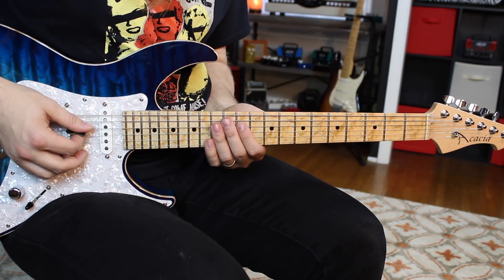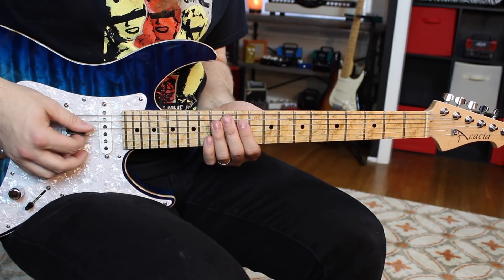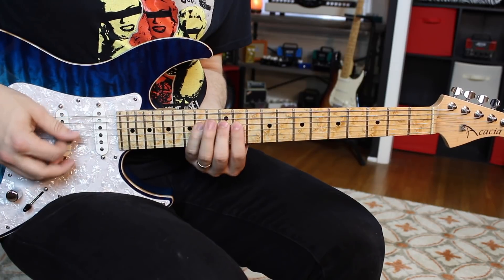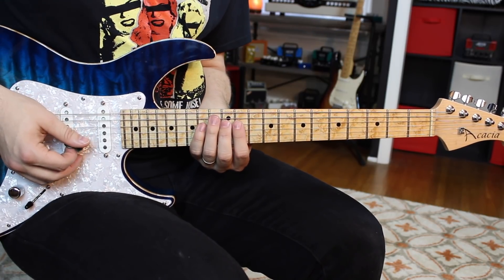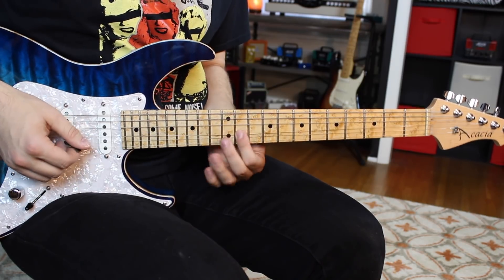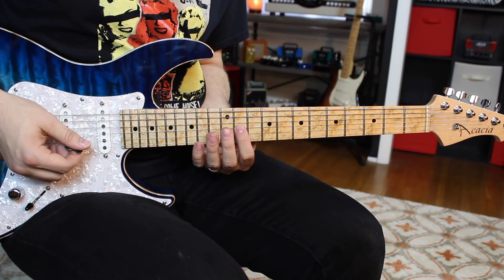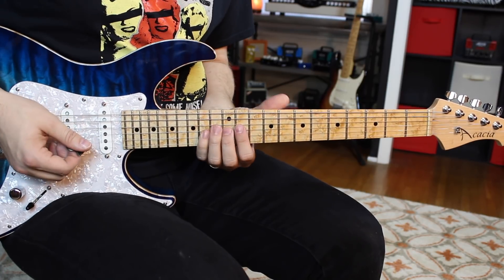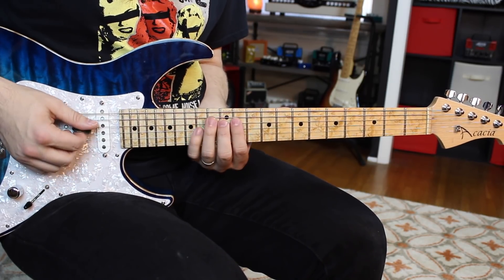Now I shift down and here's where I'm getting that sixth. I'm going to go to 11 on the D, 12 on the D, 14 on the D. Now I simply shift down a string — there's that F sharp again, that second. And I'm going to go 11, 12, 14. Two of the three notes are all pentatonic, just like before.